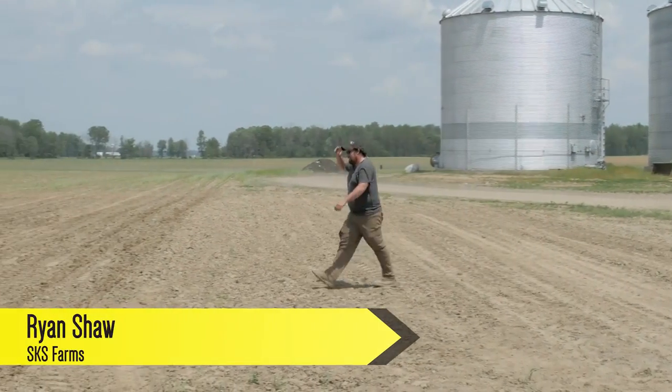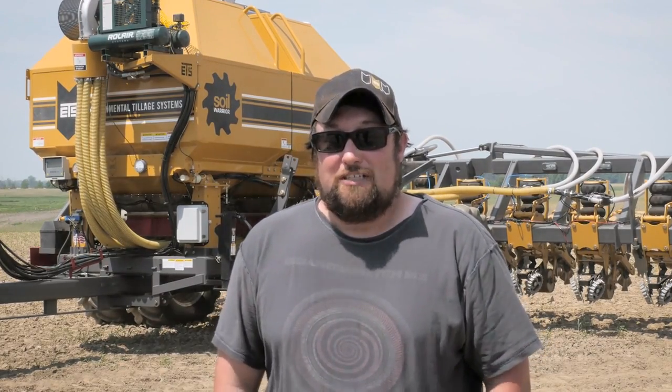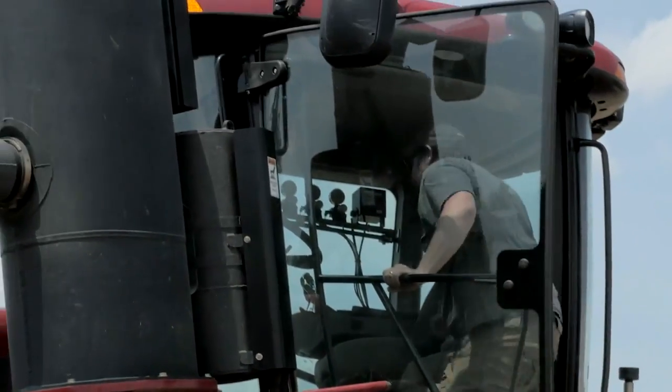I'm Ryan Shaw from Marlette, Michigan. I work for SKS Farms, 1,600 acres. We purchased this Soil Warrior tool last fall. We variable rate applied our potash and our MES last fall, and then we came in this spring and applied our ESN for our nitrogen.